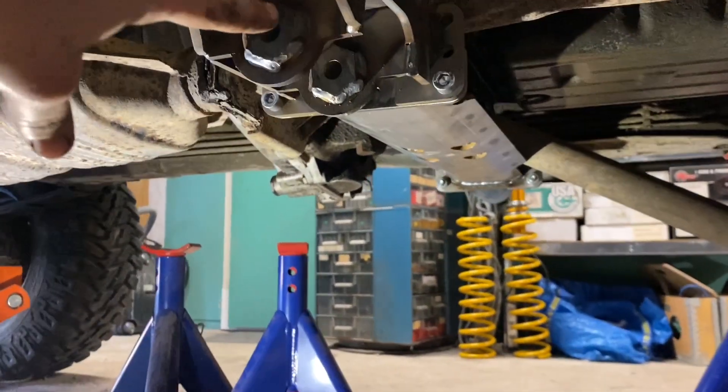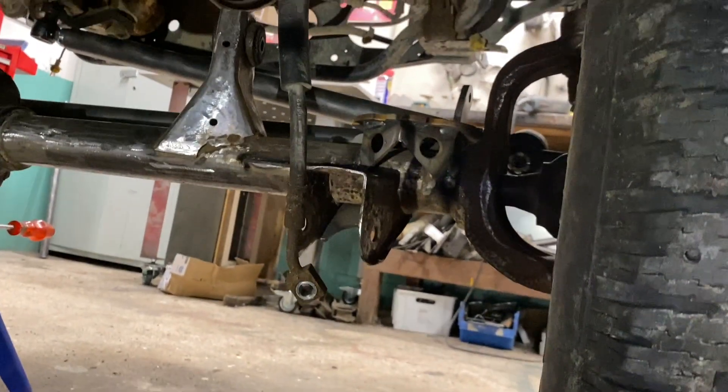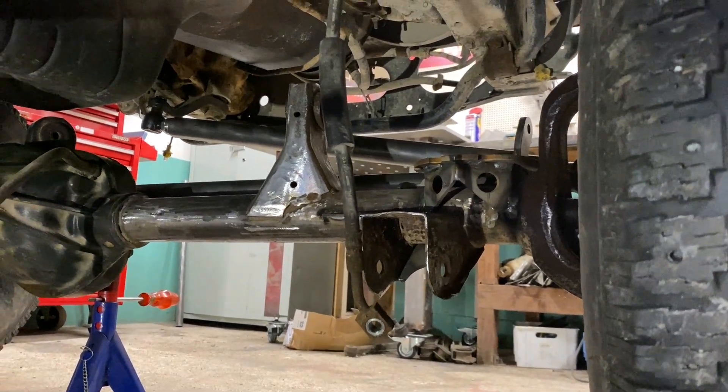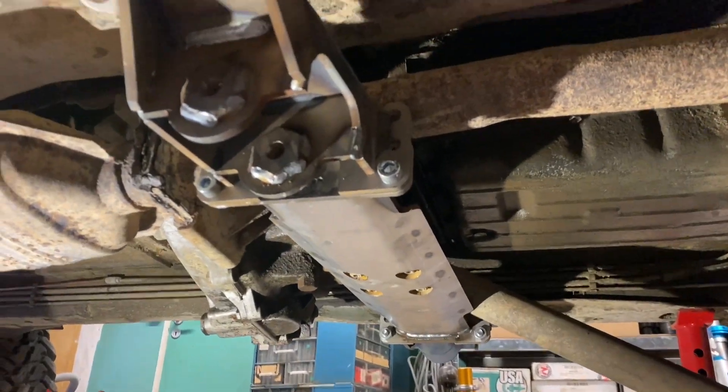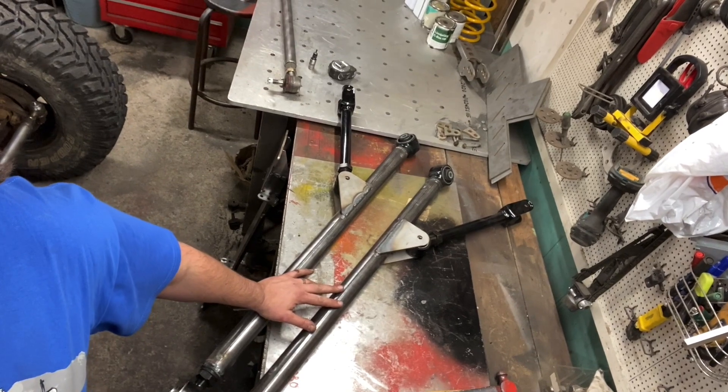So now I'm gonna measure from this center line to the lower link bracket on the axle, and start to fabricate the long arms. I hope you enjoyed the episode, thanks for watching. Stay tuned for the next episode where I'm gonna show you how I fabricate the long arms. Subscribe, like, and have a nice day.